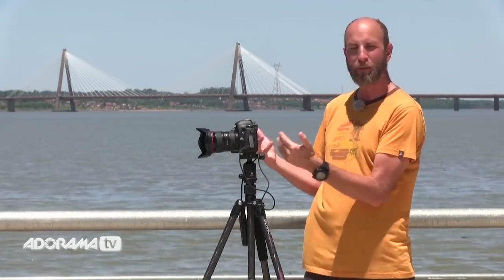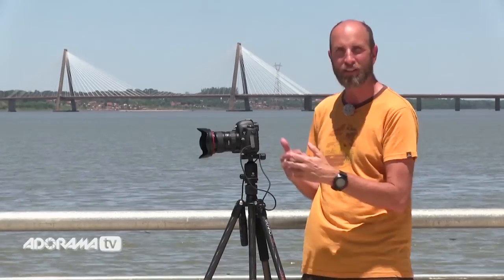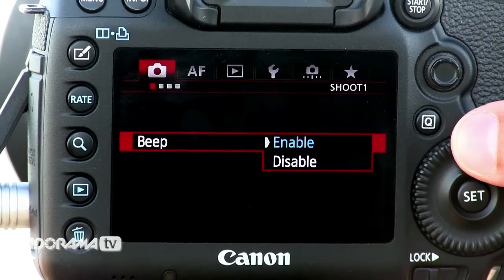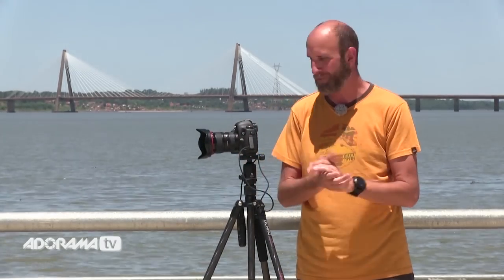I also turn off the image review that shows up on the LCD screen after each shot so it isn't draining the battery — I'm not going to look at every single picture for hours. I also shut off the focus confirmation beep. Even in manual focus some cameras will still beep when they detect focus, which gets annoying, so I just shut that off.